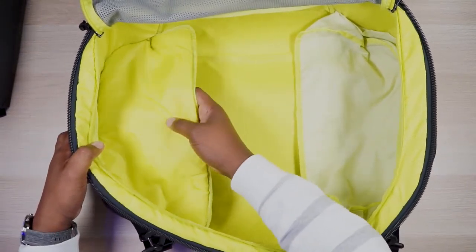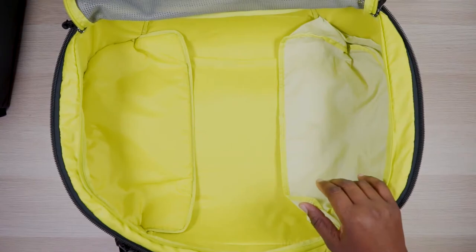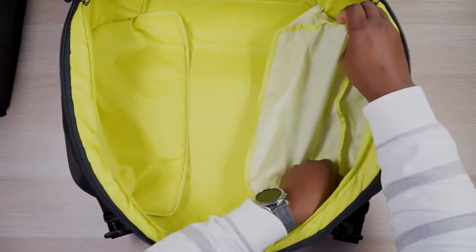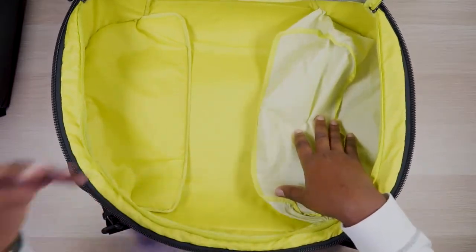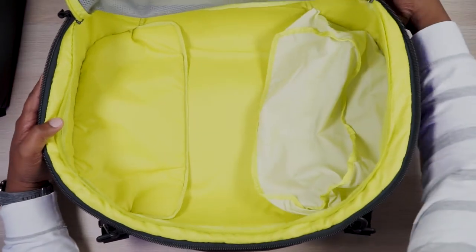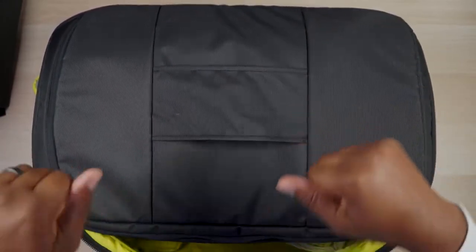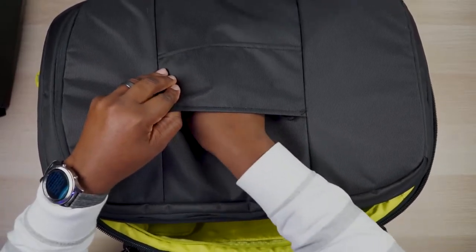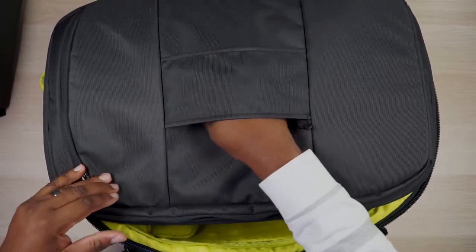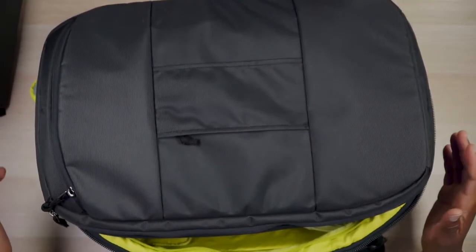Now you can see how big the top portion of the bag is, and there's the shoe compartment — again, it fits a full men's size 12 shoe or a mid-rise boot. Tall cowboy boots won't fit, but there's plenty of space in this 40-liter compartment. On the back of the bag there's a pass-through for a roller bag handle, so you can slide this on top of a rolling carry-on. And hidden inside that pass-through area is a secret compartment — you can stash your passport or anything you don't want people to see.